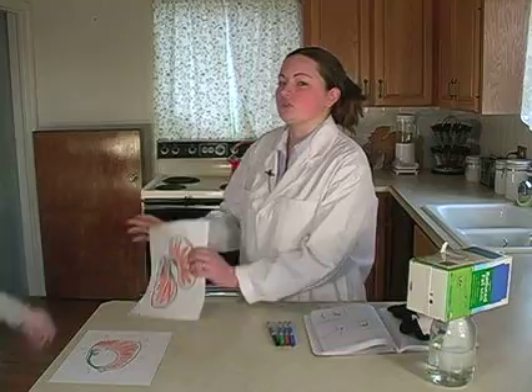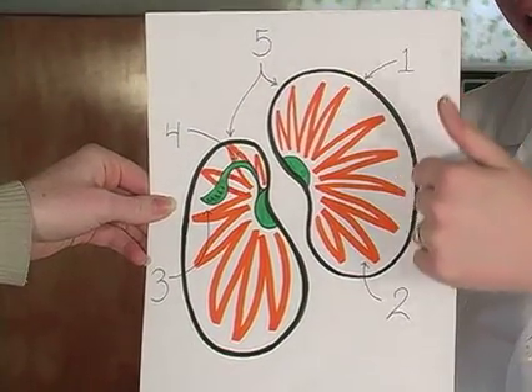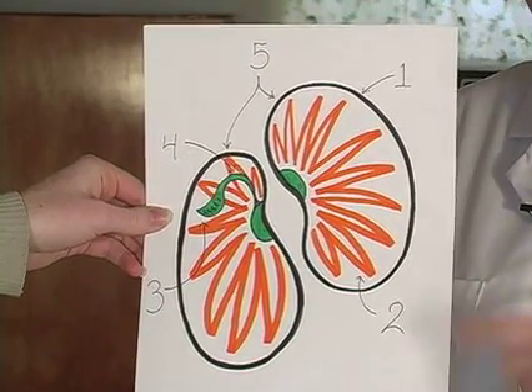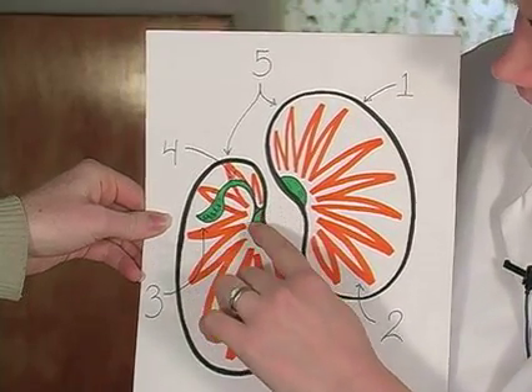Let's take a look at what it should look like. This is a bean seed. This black line around the outside is the seed coat, which is what you see when you look at the seed. This right here is the growing plant inside.